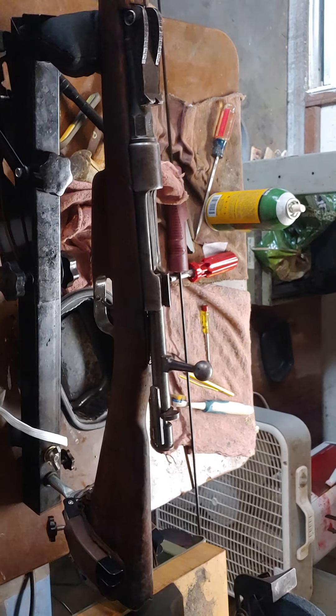I believe that's 1918. This one might actually shoot — I can't wait to take this one out and give it a shot.